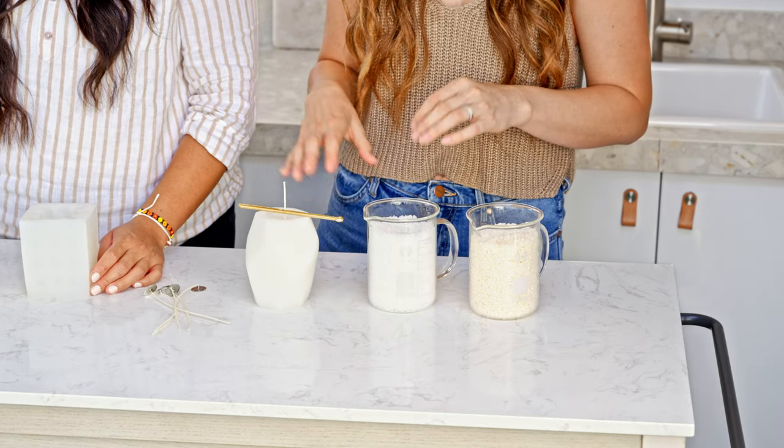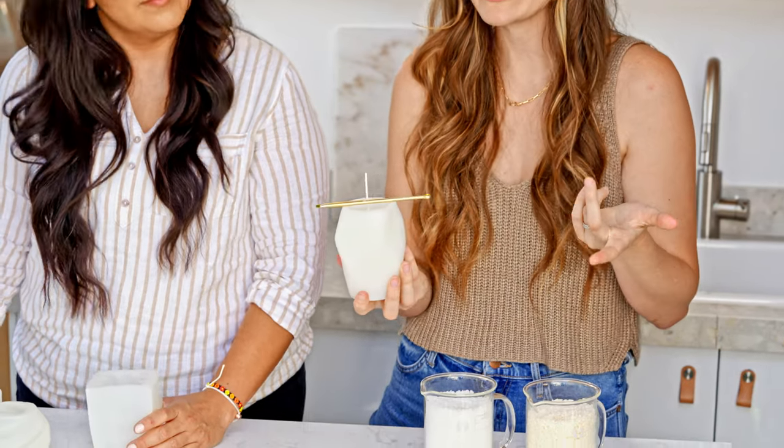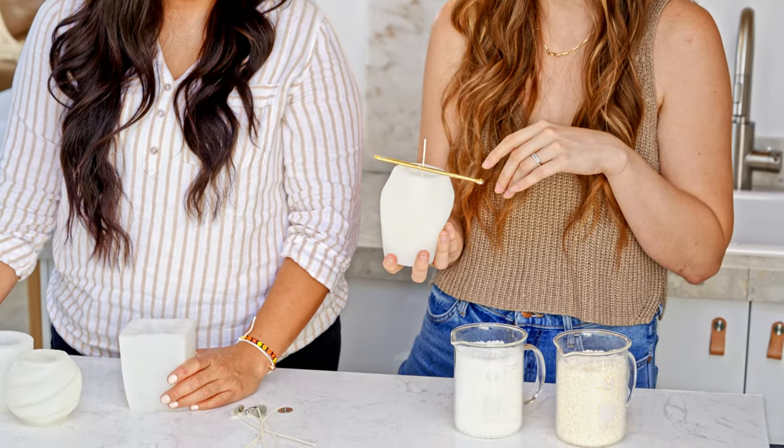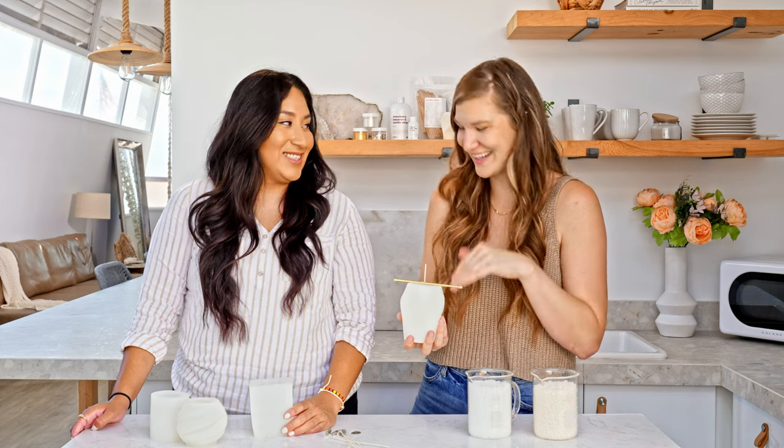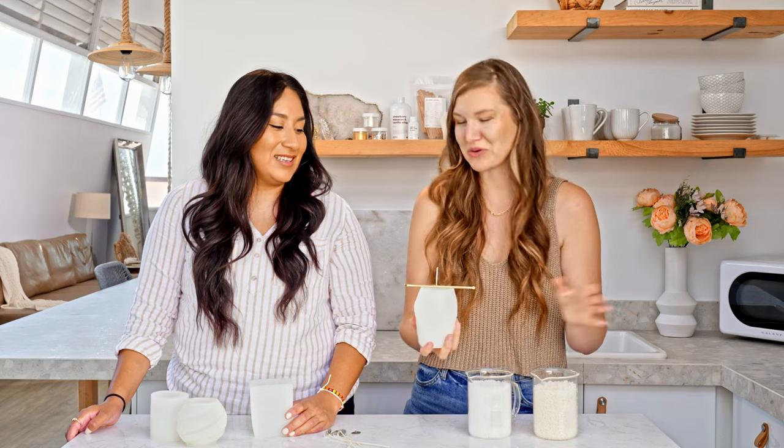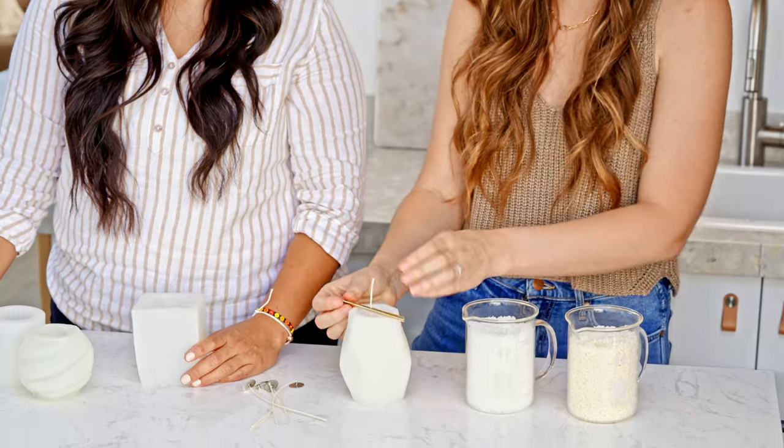Let's talk wick centering. I wicked a mold once without knowing where the center was and my wick was totally off. Now I flip the mold inside out and then wick it just to get it centered — that's my technique. You need to have a hole in the bottom to pull your wick through. You can use a wick bar like this to center it, which helps ensure your wick doesn't go off center or fall in. Using a wick bar will help avoid all those problems while you're making your candles. You can get a wick bar like this on our website.